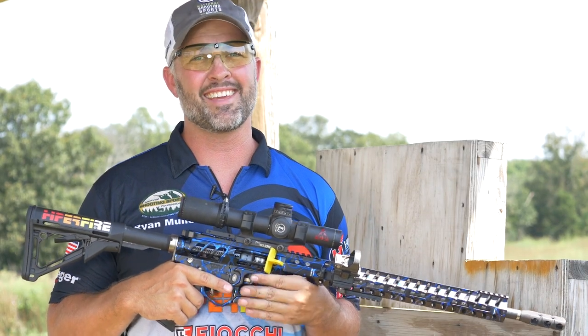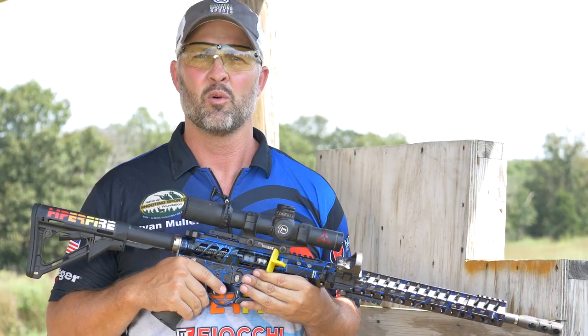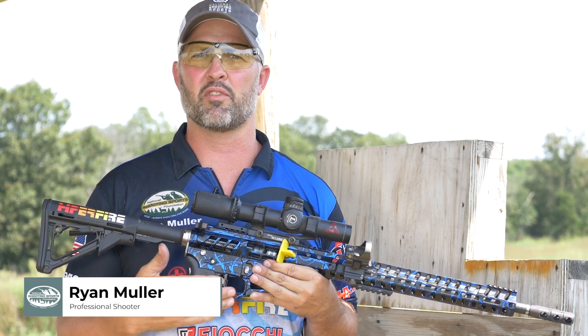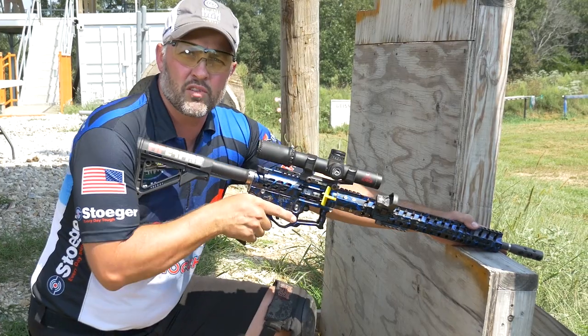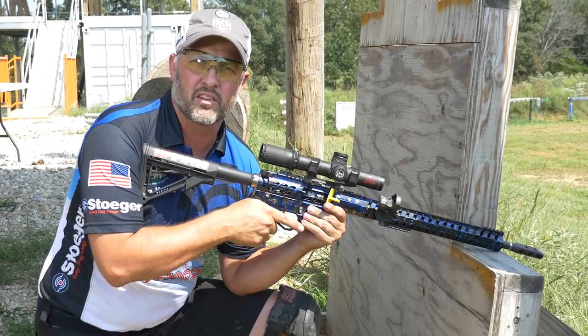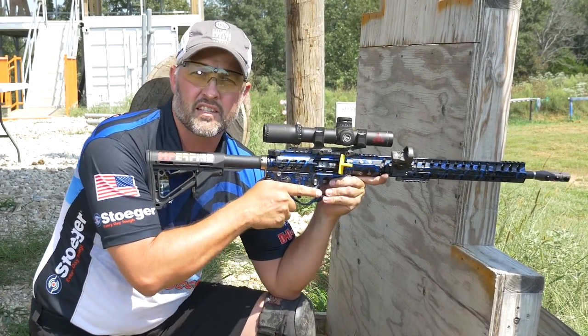Competition shooting is full of both fun targets and fun props. But part of the problem with that is you have to figure out the most effective way to shoot off of those props. One of the positions that I find myself using most often is what we call the reverse kneel. In a traditional kneeling position, I as a right-handed shooter would drop my right knee to the ground and use my left side to support the firearm.